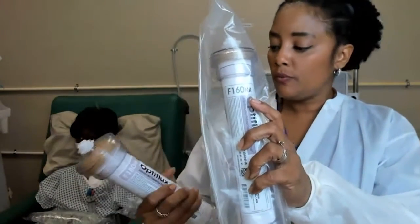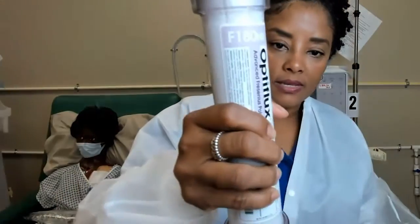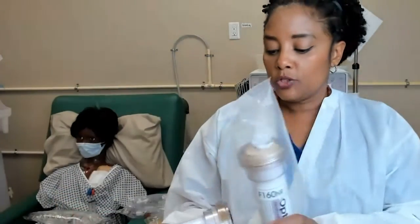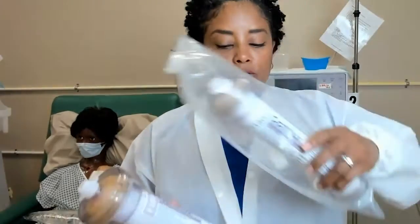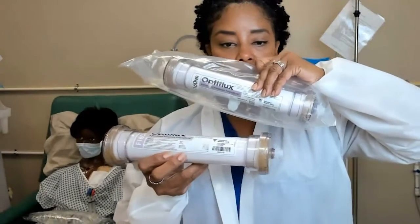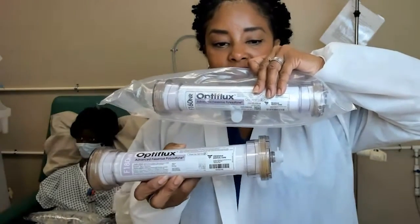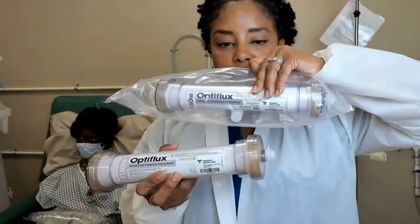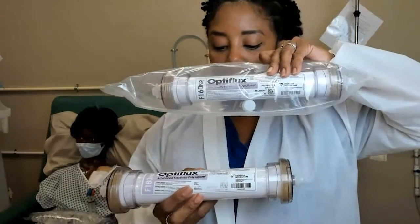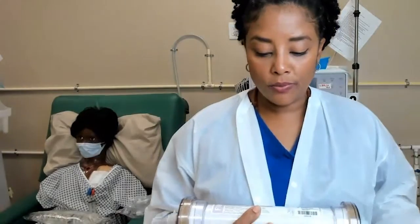NR stands for non-reuse. This one is the F160 NR and this one is the F180 NR. The difference between the two is the size — hopefully you can see the different sizes. The F180 is bigger than the F160.